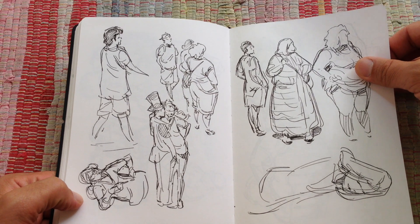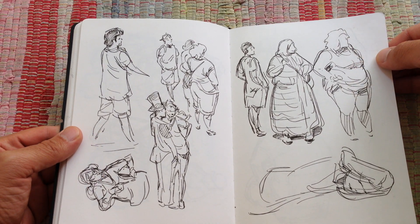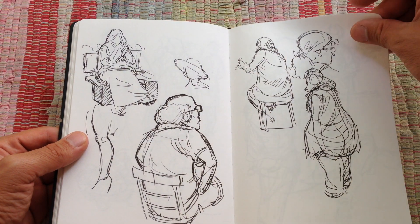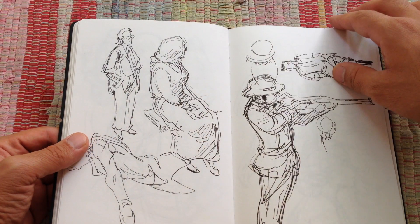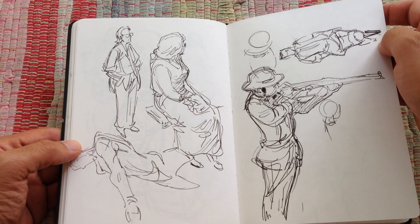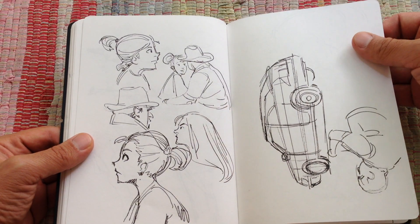This sketchbook is mainly just ink, pen. And I try not to use a pencil — try to be more accurate, or sometimes loose with the lines. And don't worry too much about having a design or something specific planned.